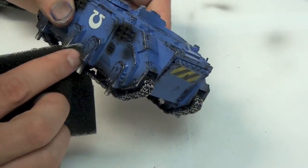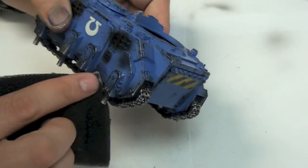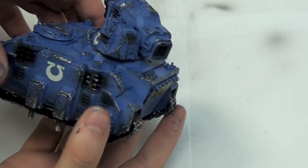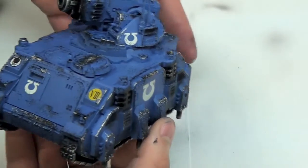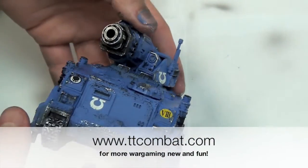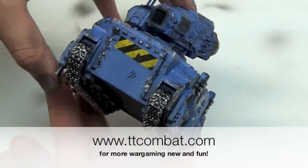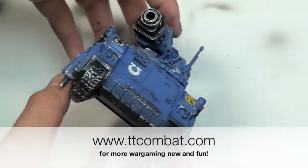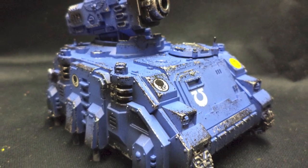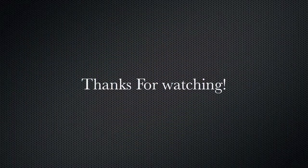Well there you have it, guys and girls. This is the brand new Hunter kit painted up and ready to annihilate your enemies' flyers. It's easily tabletop standard, if not a little better, and it took less than an hour. You can apply these simple but effective techniques to any tank, whether it's a Land Raider, a Rhino, or a Leman Russ. If you liked this painting tutorial please don't forget to like, share, and subscribe to our YouTube channel, and check out our website at www.ttcombat.com for plenty more tutorials and wargaming fun. Thanks for watching and happy wargaming!